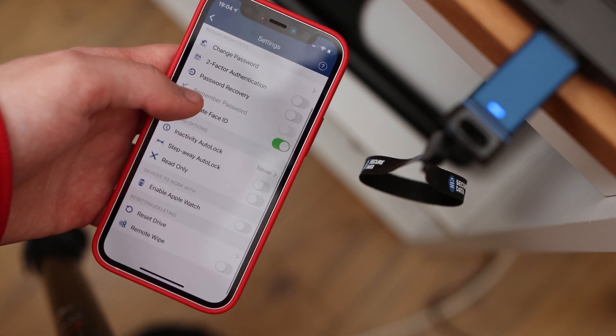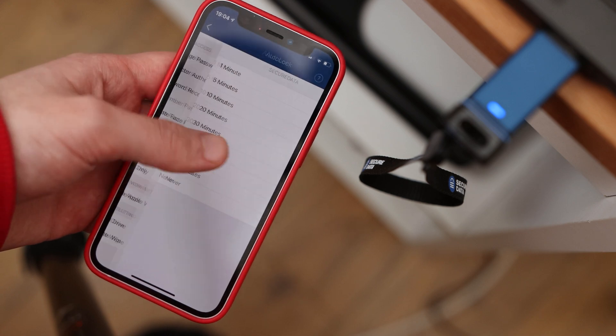I've been testing out the app on iOS, but I imagine the functionality will be similar on Android. The app allows me to customise a collection of settings regarding the flash drive, such as two-factor authentication, password recovery, and the choice to unlock the flash drive with Face ID or my Apple Watch.